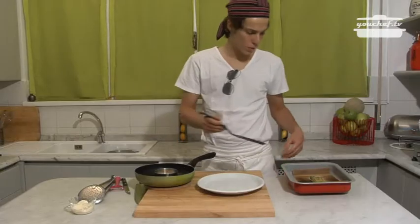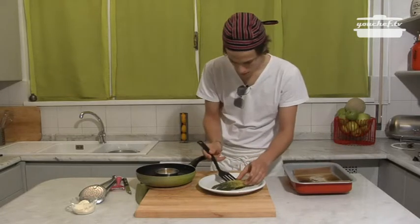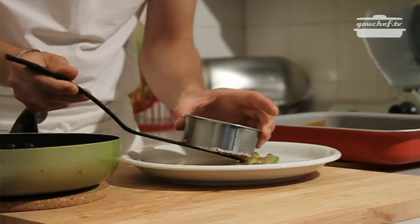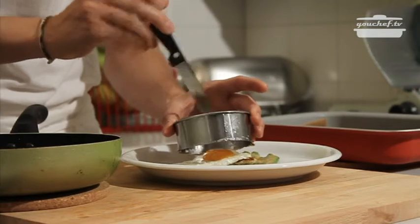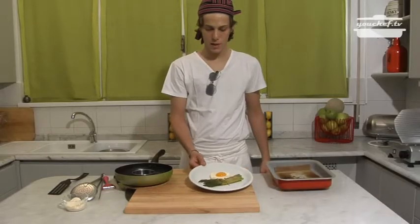I'll take it out of the fire and put it in the plate. I'm going to put the asparagus first and then the egg, helping myself with the spatula. The egg should come off the plate. The plate is ready — asparagus gratinated and the egg in the pasta cutter.